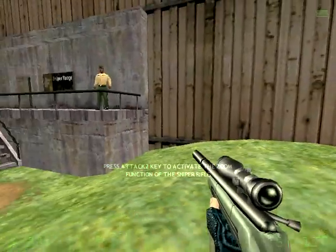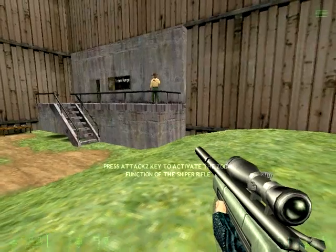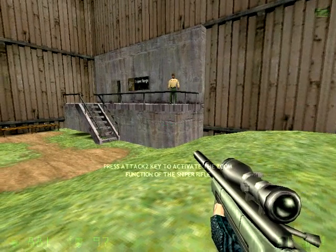You will notice three stationary targets partially concealed in the distance. Hit each of these targets to advance to the next stage of targets.